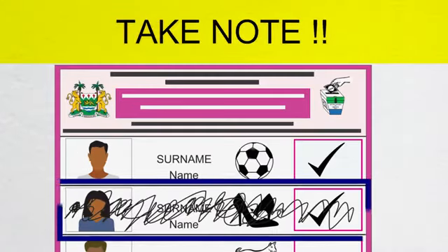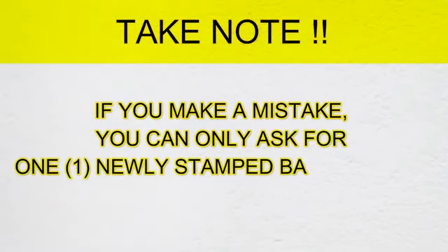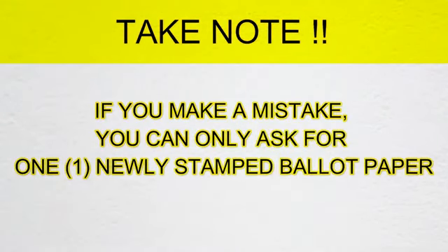Note: if you make a mistake on your ballot paper, do not scratch and tick another candidate. Request for a freshly stamped ballot paper. The ballot paper with the mistake will be properly disposed of by the appropriate ECSL officer.